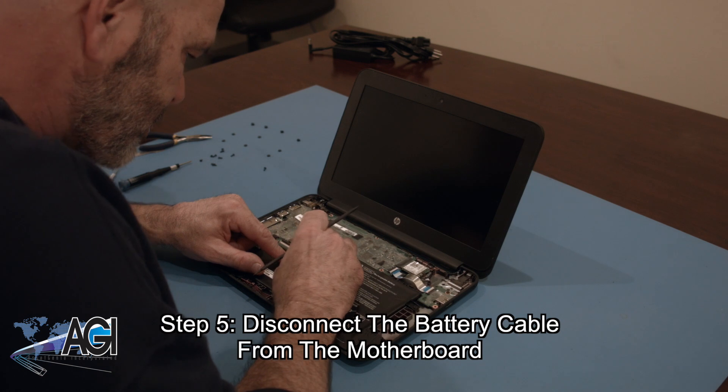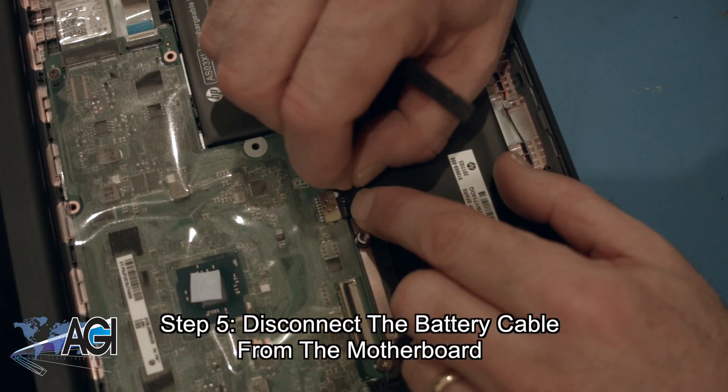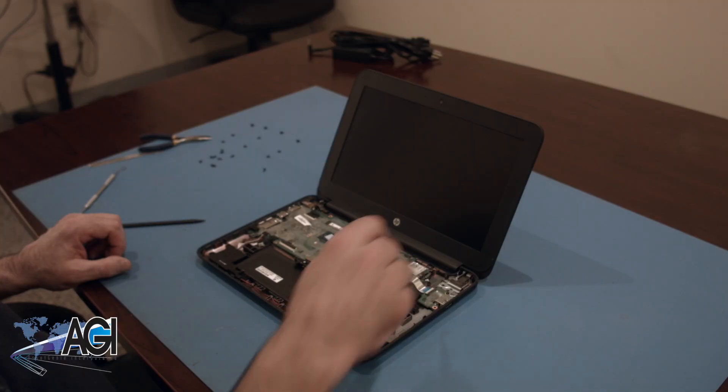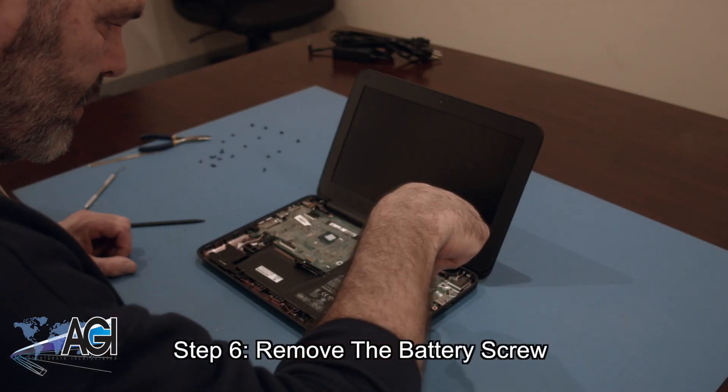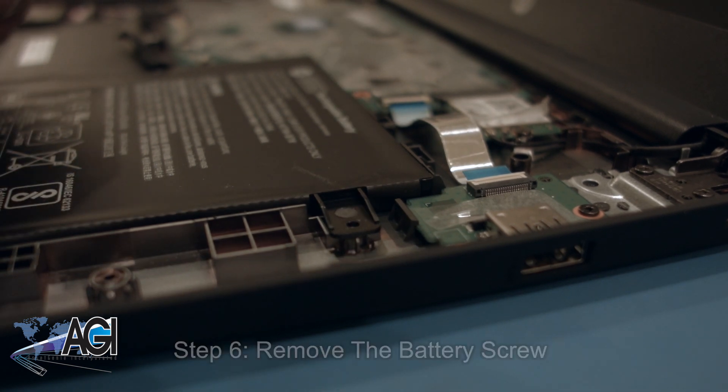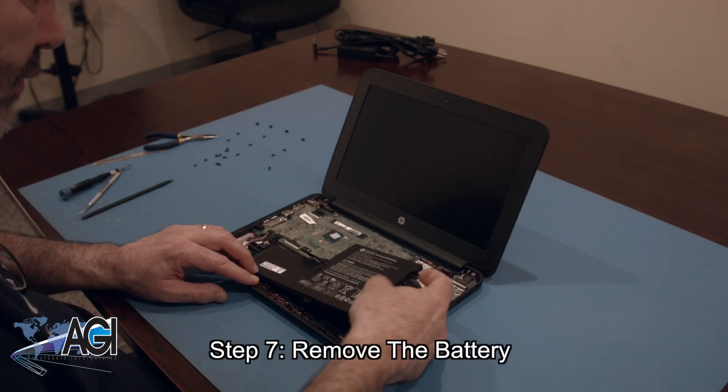Next, you will disconnect the battery cable from the motherboard. Now, you will remove the battery screw. You can now remove the battery.